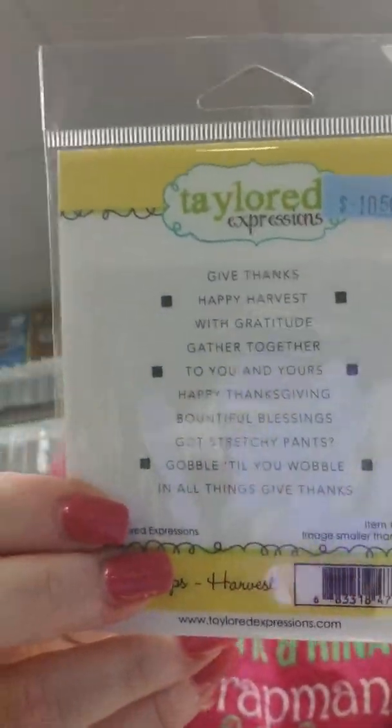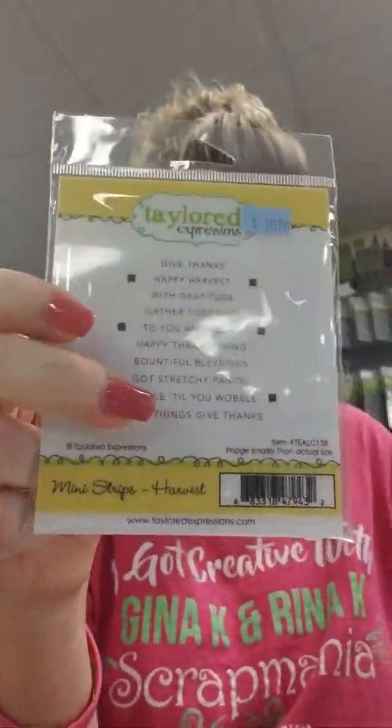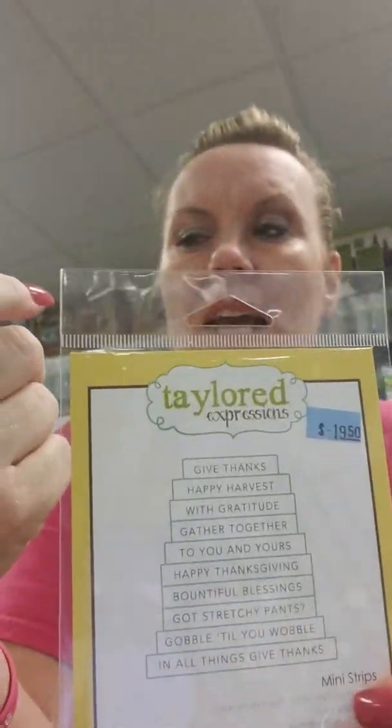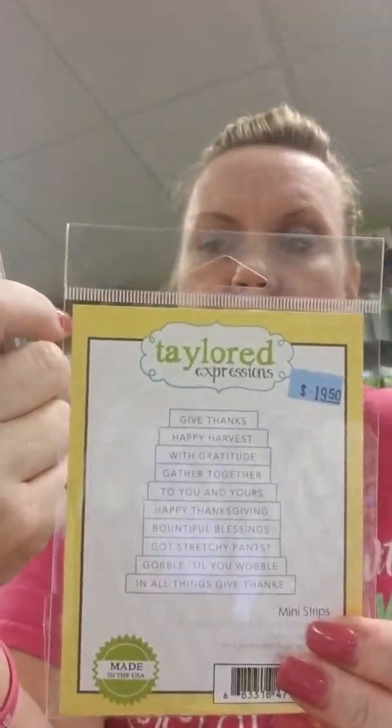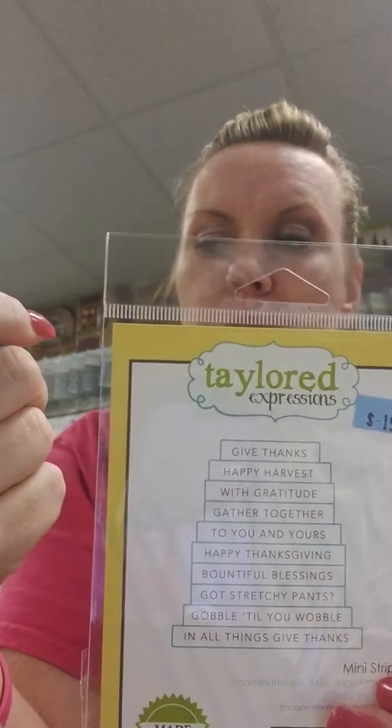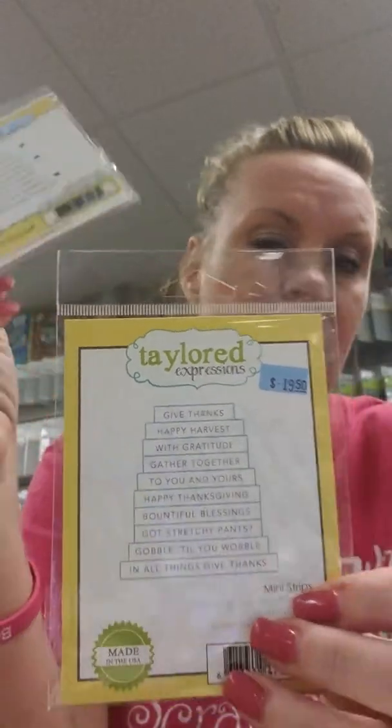Let's start with Tailored Expressions. This is a reorder — some of her fall and Halloween stuff we sold out of really quickly. We do have the Mini Strips Harvest, and this has a coordinating die. The sentiments on this are: Give Thanks, Happy Harvest, With Gratitude, Gathered Together, To You and Yours, Happy Thanksgiving, Bountiful Blessings, Got Stretchy Pants, Gobble Till You Wobble, and In All Things Give Thanks.